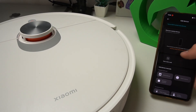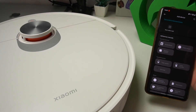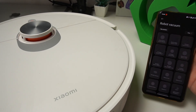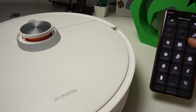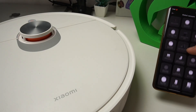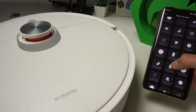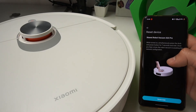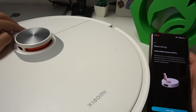Now you can scan the QR code or add the device manually. I'm gonna show you how to do it manually — tap on the robot vacuum and look for the X20 Pro. There you have the X20 Pro, so tap on it. Now we need to reset the appliance, so hold two buttons at the same time for seven seconds.